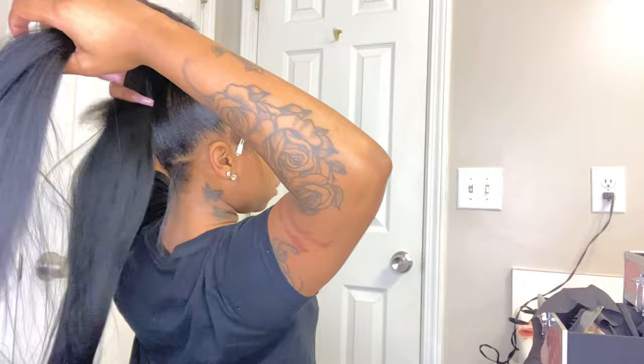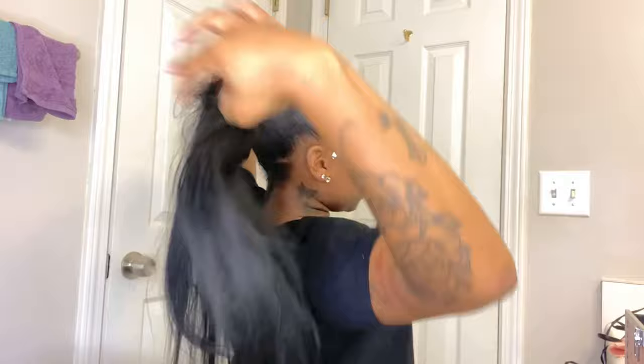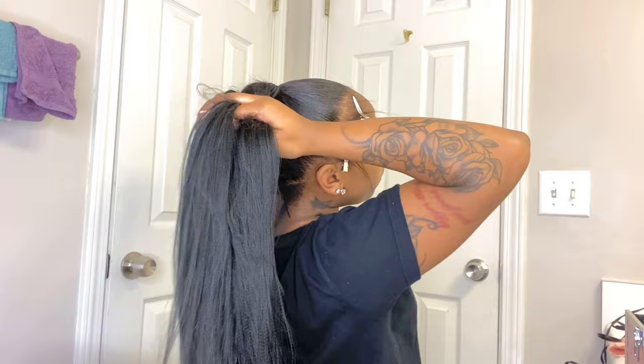Just like that, under here — act like you're about to start doing a braid, because you're about to do a braid. We're struggling doing this without being able to see anything right now.